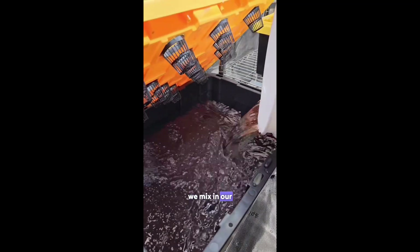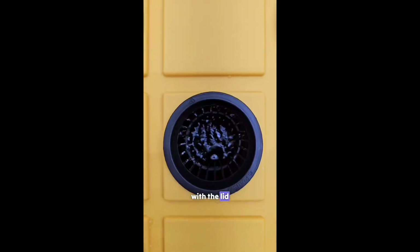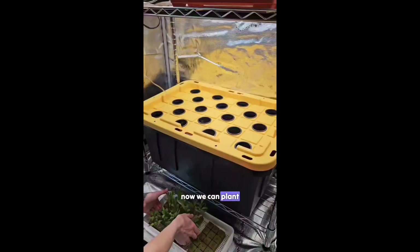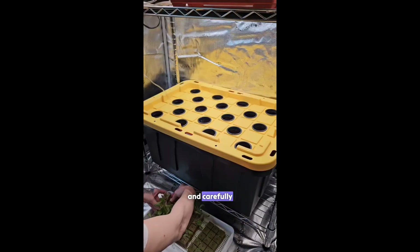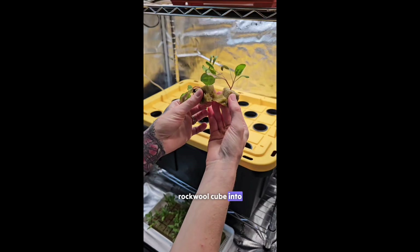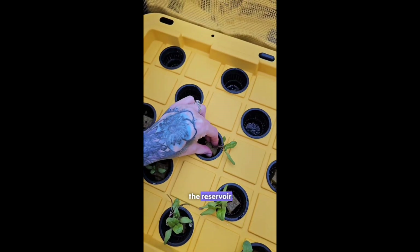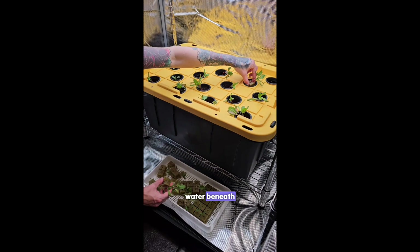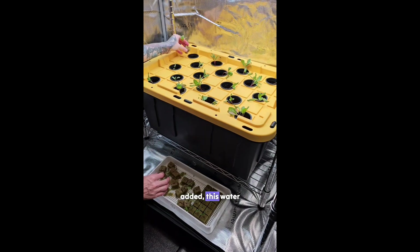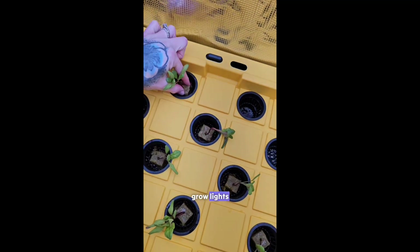After all the water is added, we mix in our plant fertilizer and balance and check the pH level. With the lid closed, the bottom of the net cup will be touching the water. Now we can plant our seed starts. We're growing Ford Hook Swiss chard and carefully place each rock wool cube into the holes on the lid. The net cups prevent the plants from falling into the reservoir. As the plants grow, the roots will extend into the water beneath, and thanks to the fertilizer we added, this water provides them with essential vitamins and minerals for their development, along with the grow lights.